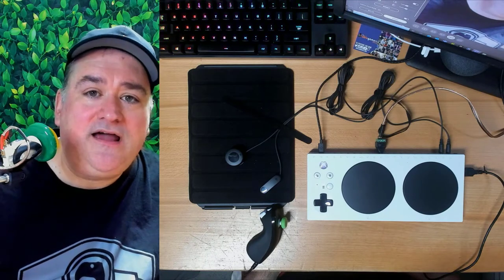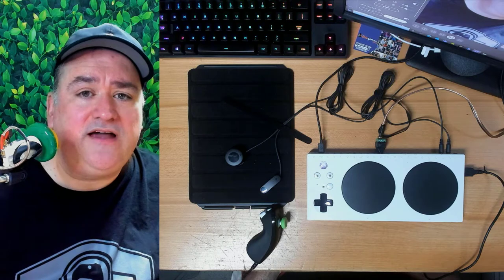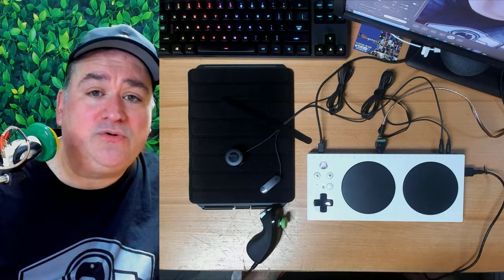Hi, my name is Bryce Johnson. I work on accessibility and inclusive design for Microsoft devices. I'm one of the inventors of the Xbox Adaptive Controller, but today I'm going to show you how it can empower gamers with limited mobility to play.